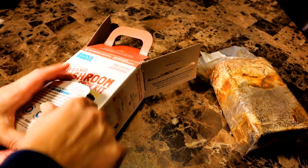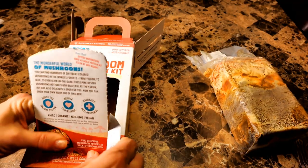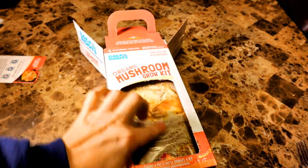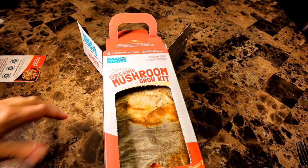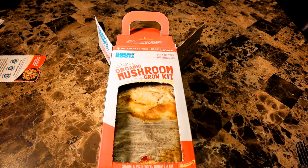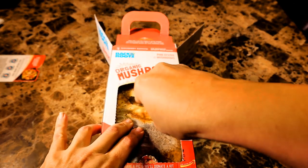Step one: remove the kit's perforated panel and cut an X into the kit's substrate bag. Then, according to the instructions, scrape them awake and lightly scratch away some of the white layer with a fork. So I guess I was right — it should look more white than it does. Then the next step is to remove the substrate bag from the box and soak it face down in a bowl of water overnight. The bag will float and don't worry if some of the substrate falls out.